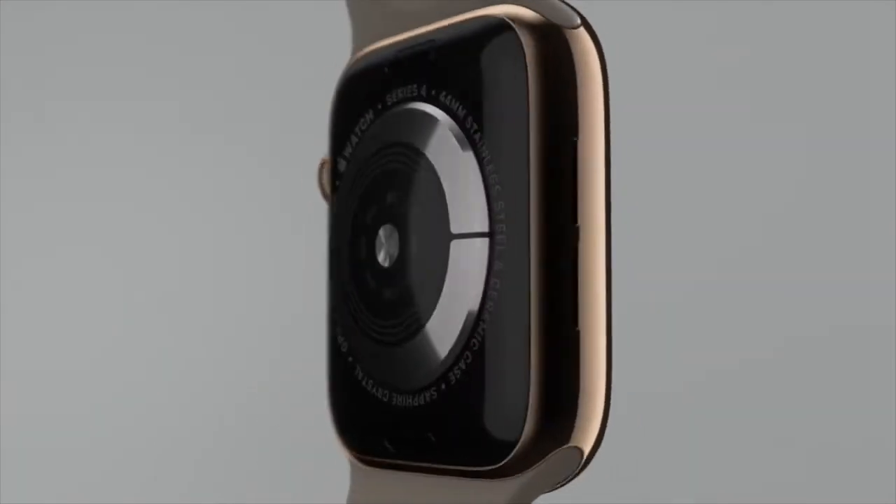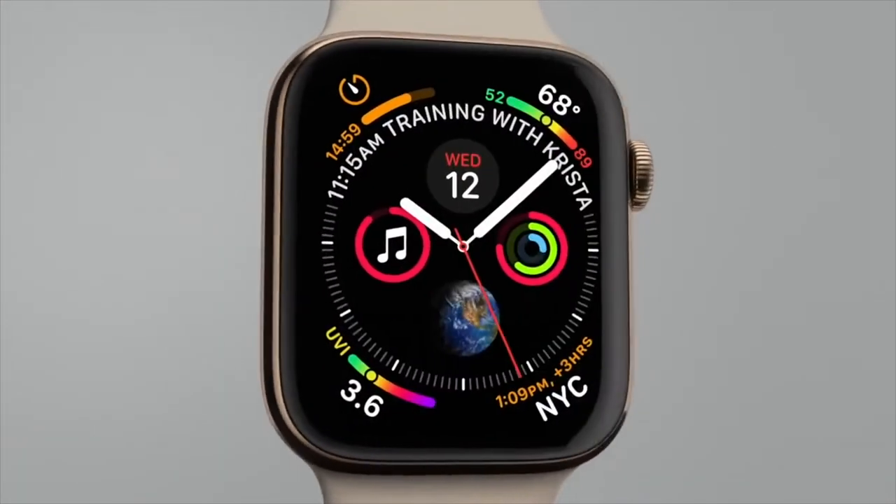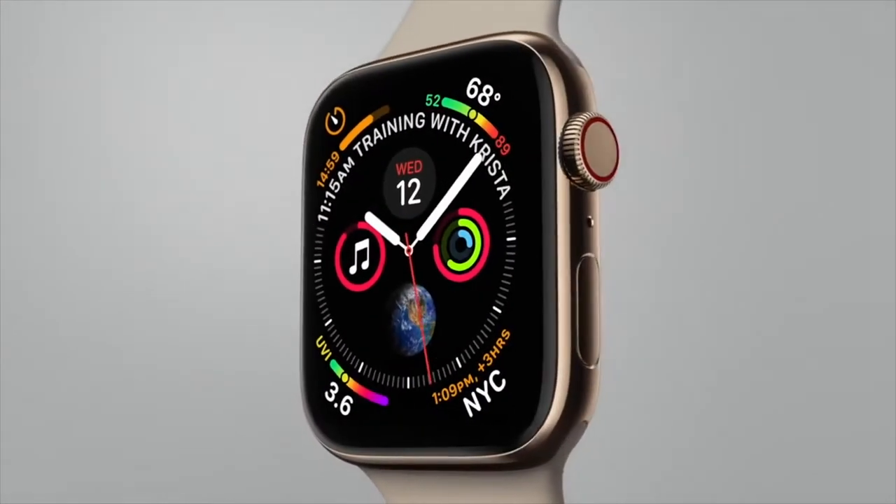Last video we were discussing the new iPhones, and I want to make a specific video on the Apple Series 4 watch. What is different this year?